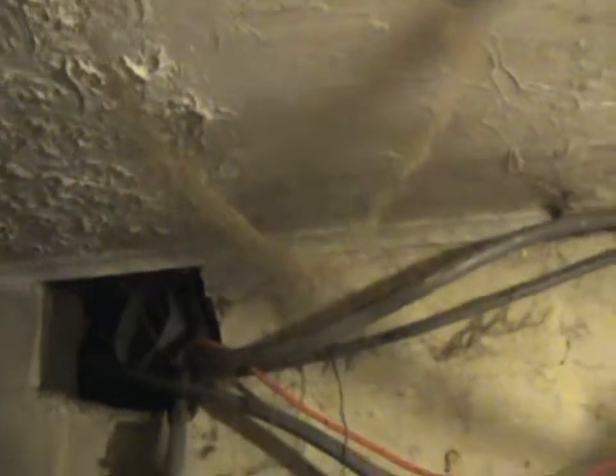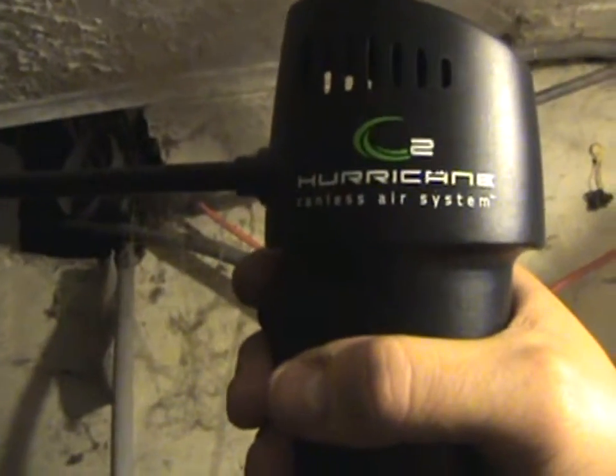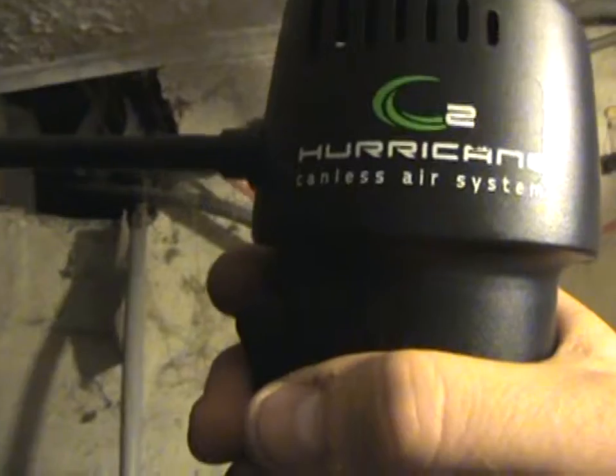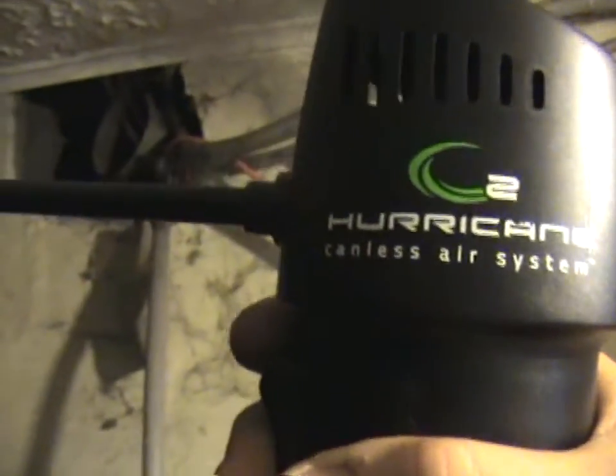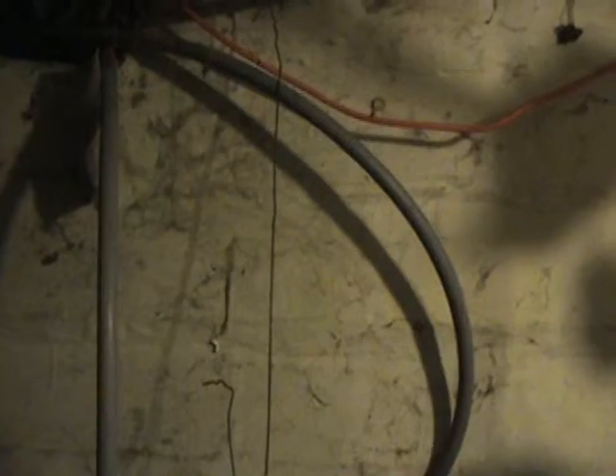Here we take the Hurricane, which is a canless air system. The air is being generated by a turbine motor inside this canister. Once you charge it up, it'll last anywhere from 8 to 10 hours of cleaning time.